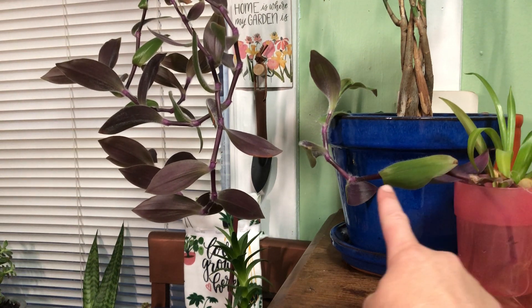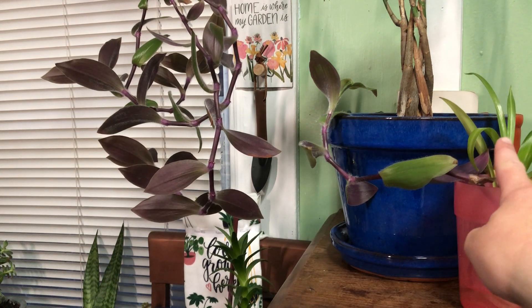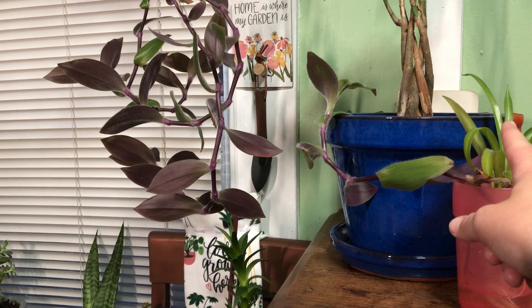Hi guys! So in this video, I will be talking about this vine here. If you're missing the video where I talk about the spider plant that's sharing the water with it, go find that video — I already talked about that plant.